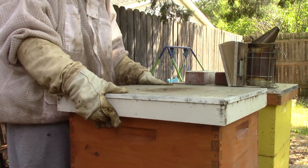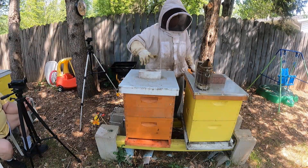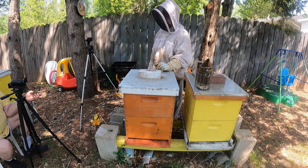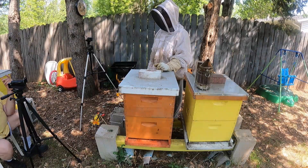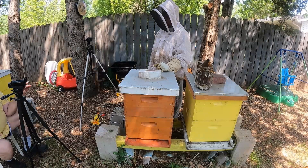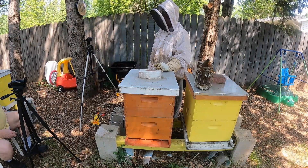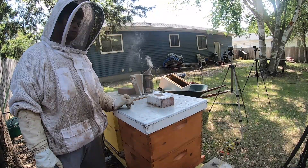All right, so that's going to do it for Hive 2. We went through the bottom deep, found two frames that had a lot of brood on it, a lot of bees on it, and then we added a second deep and brought those two frames up. That encourages the bees to go up to the top deep and work on those. Now this new one had a few frames with mold on it — the bees will take care of that. If you ever have a moldy frame, unless it's really, really disgusting, the bees will clean it up.